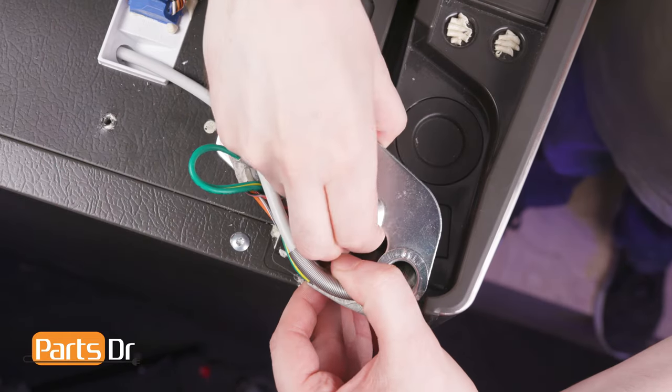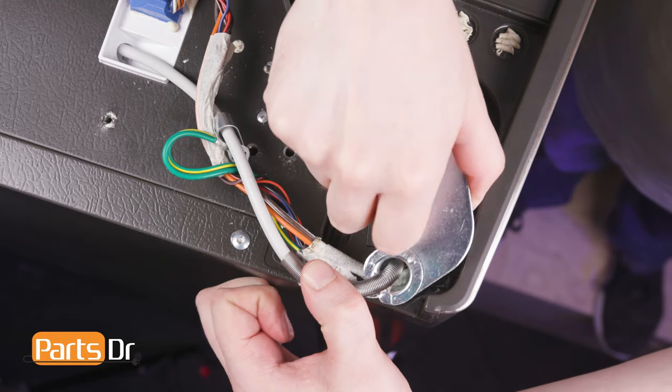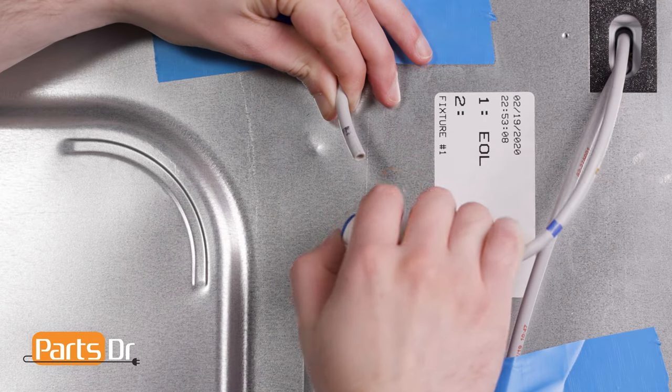Then, slide the water line and wiring harness through the slot on the hinge. Disconnect the water line on the back of the refrigerator by pressing in on the tab while pulling out on the line.